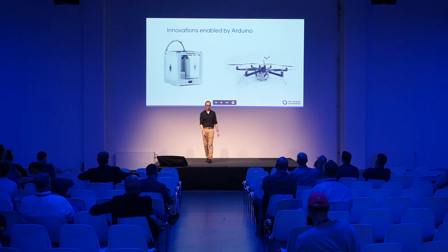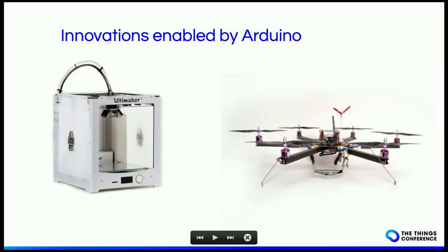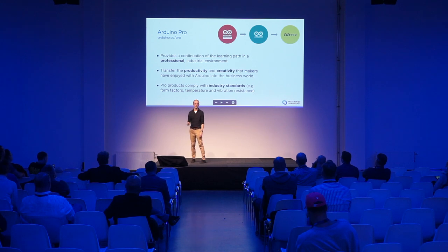For those who haven't heard about Arduino, you've probably seen it as the foundation of the whole 3D printing technology and also for drones, and it still is today. But I'm here today for Arduino Pro, which is a new-ish pillar at Arduino. It's meant as a continuation of the learning path that you may have had at university or school, allowing you to continue that in an industrial environment — and even if you come from a maker side, it transfers that creativity to the business world.